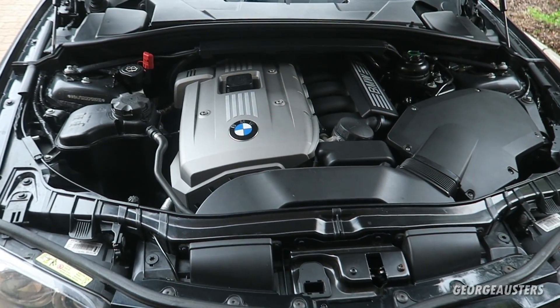Hello guys and welcome back to another video. We are back in the BMW 130i and today we are working on the N52 engine. We're actually going to be removing, inspecting and cleaning both of the VANOS solenoids. So I think what we'll do - we'll get outside, get the bonnet popped and get cracking.